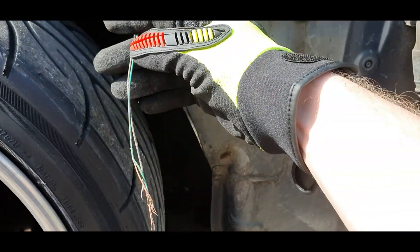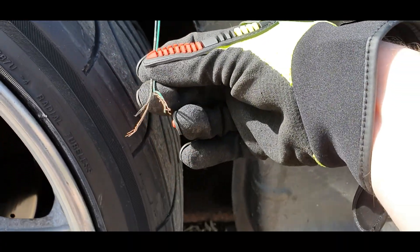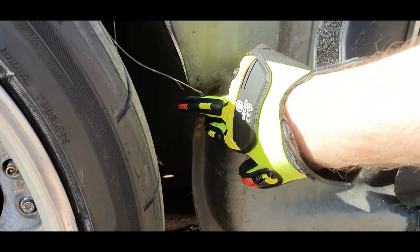Well there's my problem. I'm guessing it's got caught here somewhere and it's gone through. It also looks like I'm catching on this piece of metal, so I'm probably going to take the wheels off and flatten that all out.